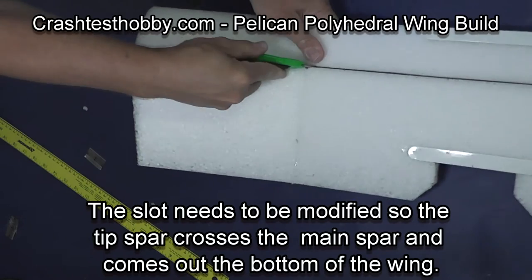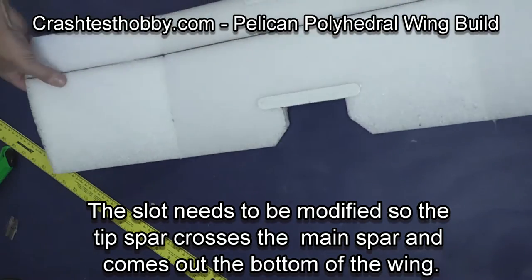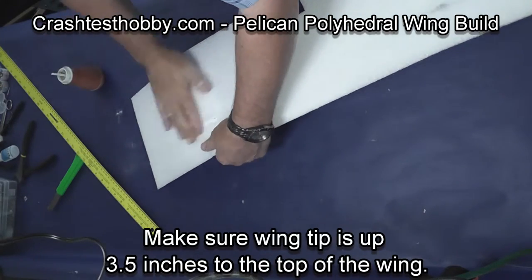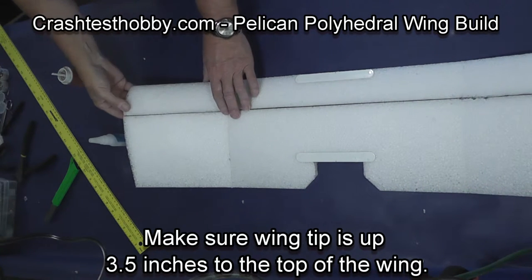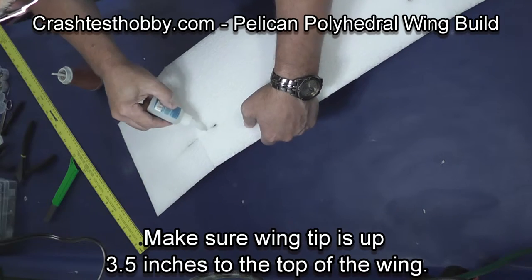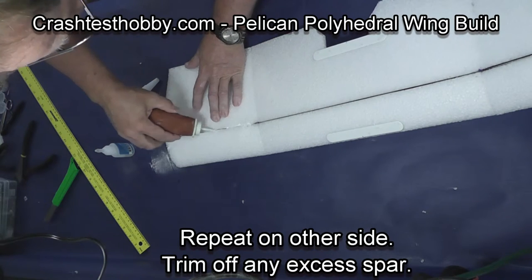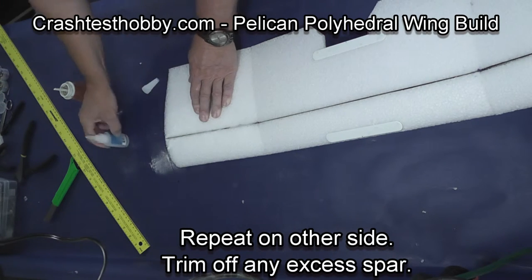Using a box knife, I cut the main core of the wing so that the spar can come out through the bottom as shown. Using the same process, work baking soda in along the spar and then apply CA glue to glue the spar in place. Make sure at this point that you don't change the angle on the wing tip — it is possible to warp it. Do the other side: work baking soda into the slot, use thin CA glue to glue the spar in place, then double check your angle.